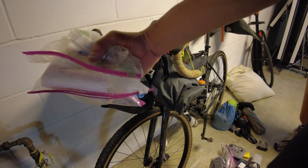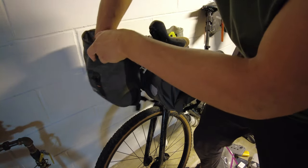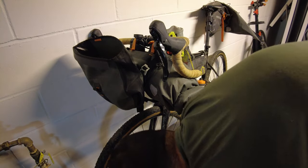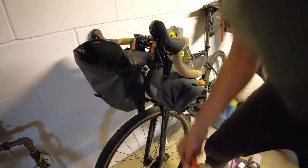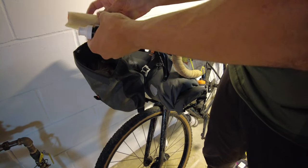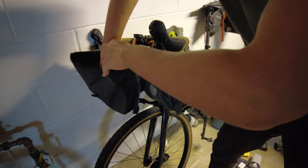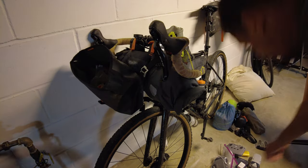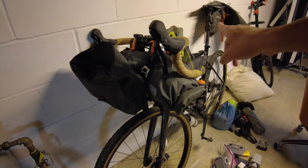Now we'll move on to the front accessory pouch. This is where I keep things I'm going to want to use often and in a hurry: poop kit and accessories, toothbrush, toothpaste, some Tylenol, Advil, all that good stuff. First aid kit is right next to it, and then the water filtration system. I've got a little extra space in case something doesn't fit on the other side, so we'll leave that open for now.